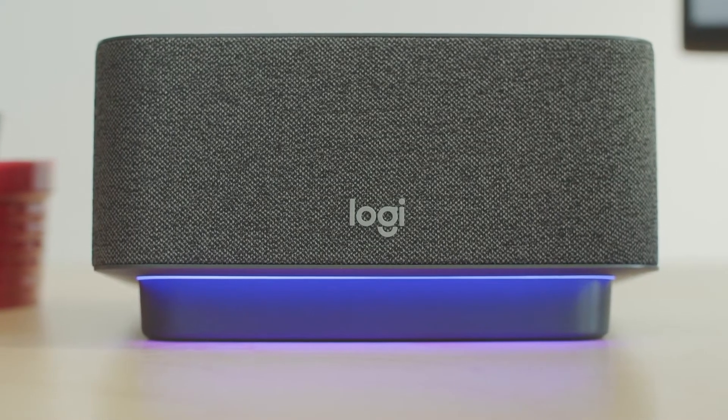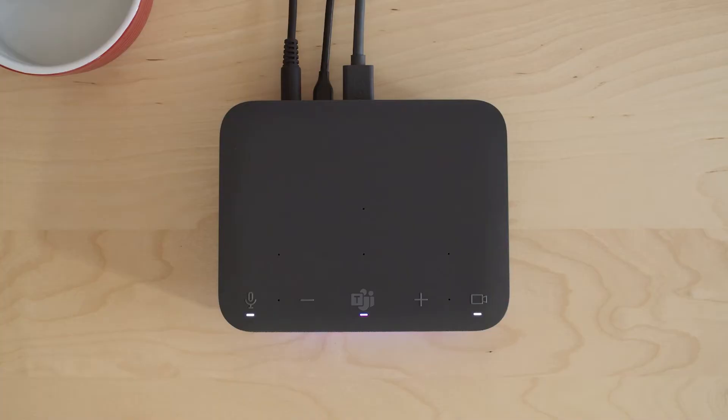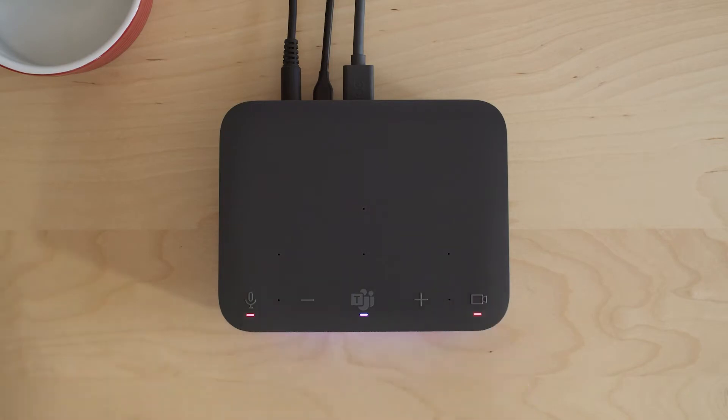It's got some really useful buttons up top — there's the Teams button, which allows you to accept a Teams call and bring Teams to the foreground if you need it. It also has an audio mute and a video mute. So in the age of hybrid work, when you're at home and need to step away and need some privacy, it's very nifty to have those buttons right up top.